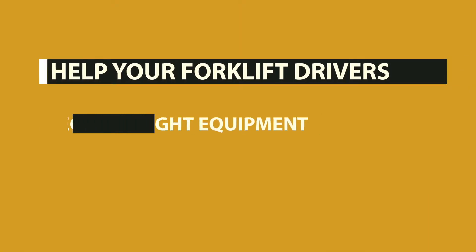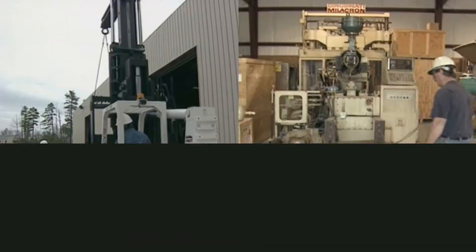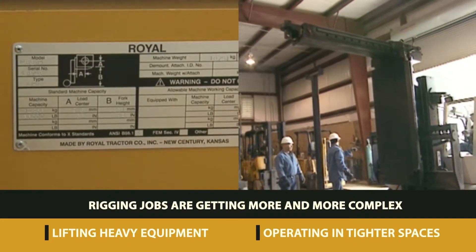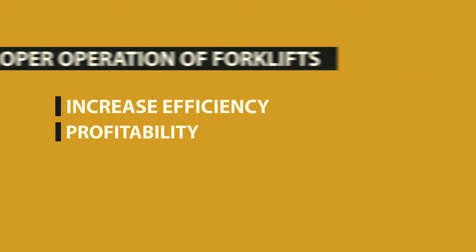This video will help your forklift drivers select the right equipment for the job, make safer lifts, and be OSHA compliant. Rigging jobs are getting more and more complex — you're increasingly required to lift heavier pieces of equipment while operating in tighter spaces. Proper operation of your forklifts leads to increased efficiency and profitability for your business.